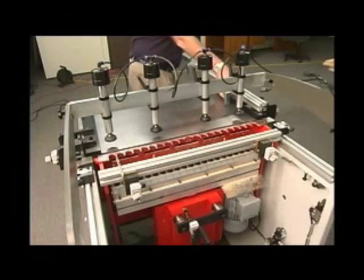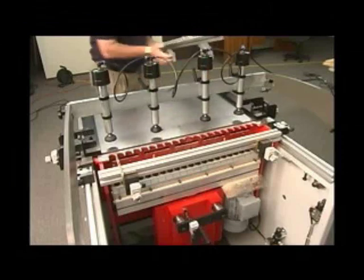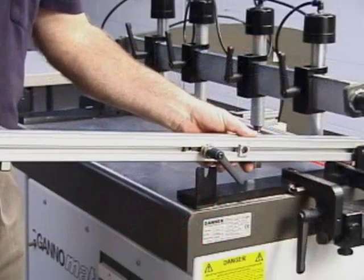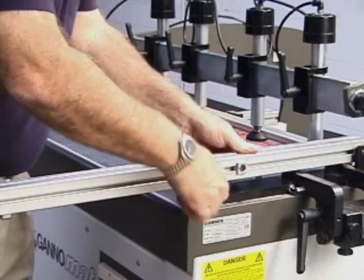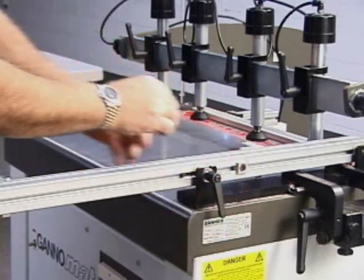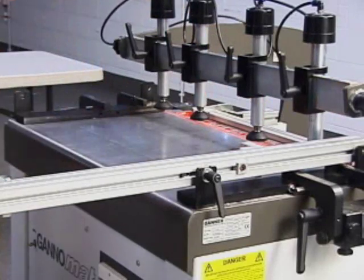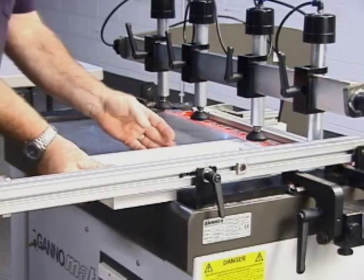The operator uses a fence and stop setup to register the workpiece when boring for a fixed shelf or partition. The procedure is to bore at one end of the panel, then in the middle for the fixed shelf, then turn the panel and bore the other end. With this flow, it is possible to bore a side part in about 30 seconds.